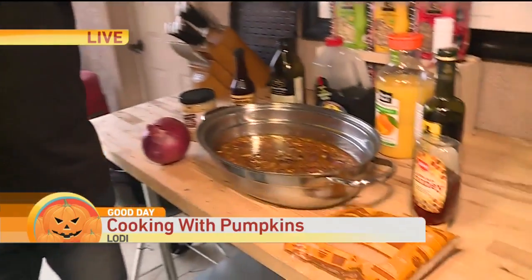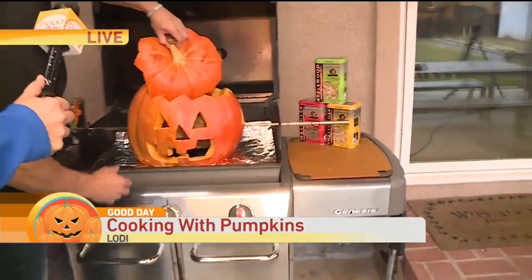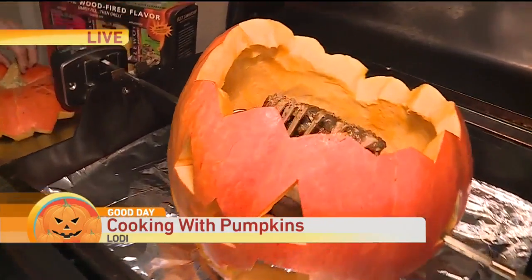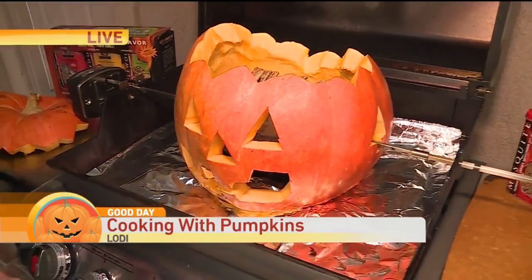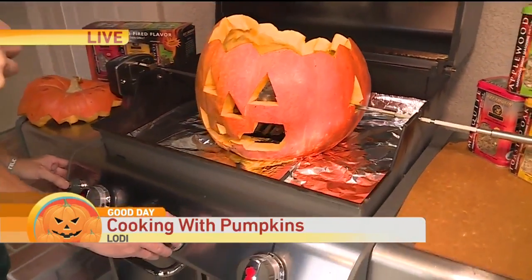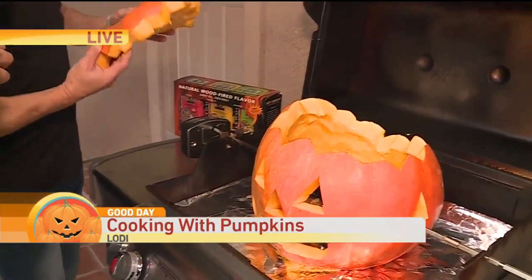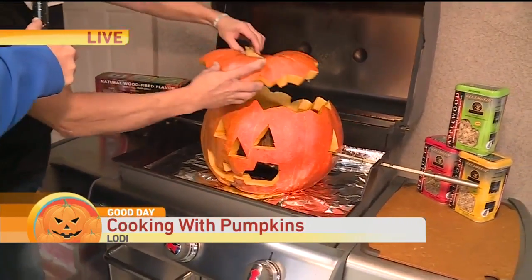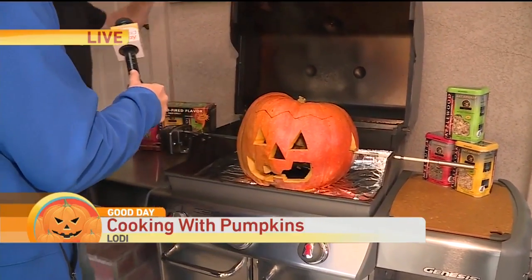Once we've got that marinated, we've got it on here — I've got it all set up. I'll pull this off here. It's on the rotisserie. I kind of put them back to back. So what we're going to do is turn this thing on and fire this up. And in a few minutes the smoke will start coming out through the eyes, the nose, the mouth, and the ears. It's kind of creepy, man. I love it. So it's fun.